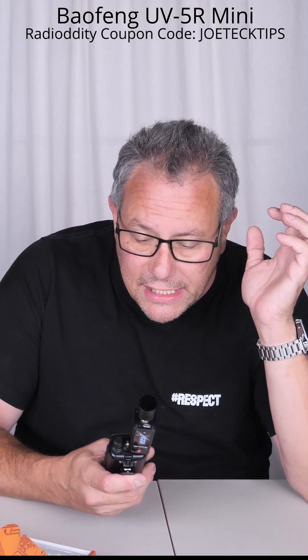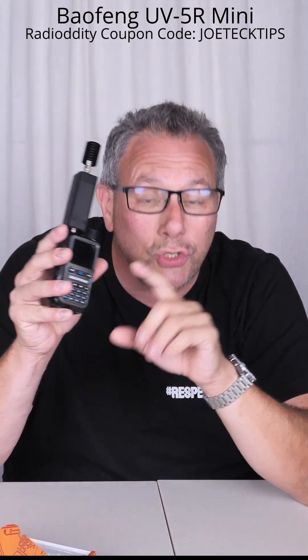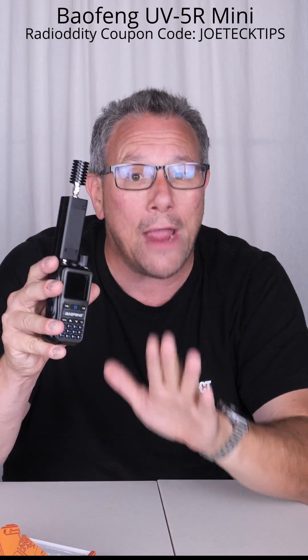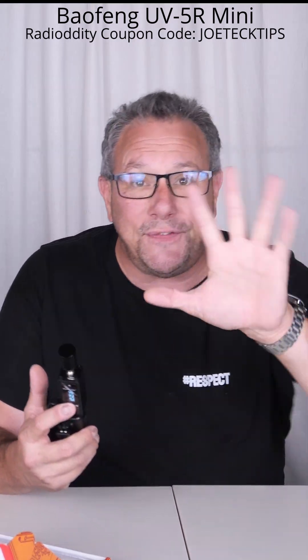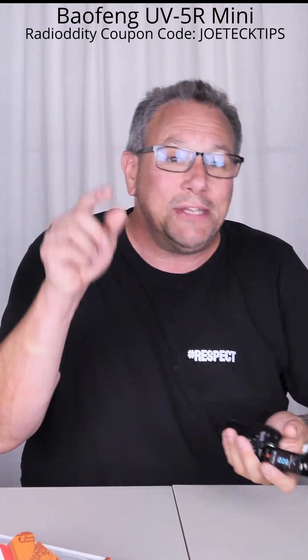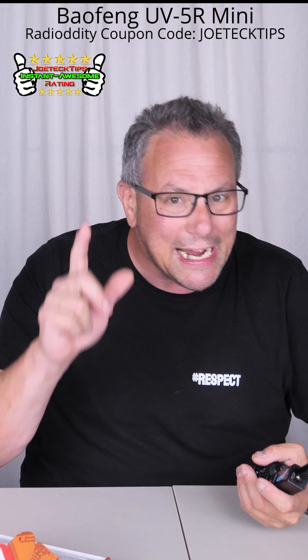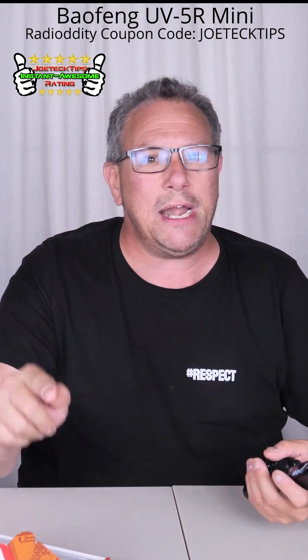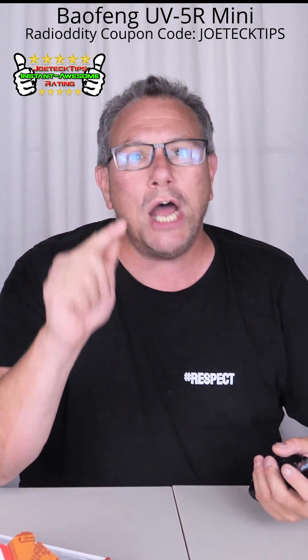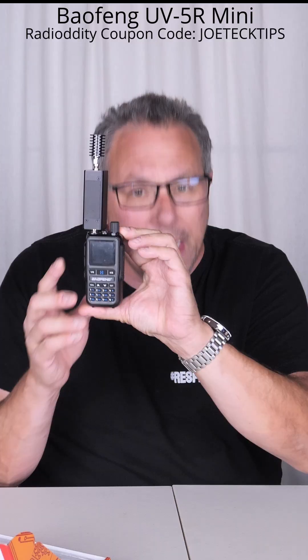You have any idea what we're talking about here? We're talking about a radio that is actually putting out what it's advertising. It states it's a 5-watt radio — it is not! It's a 6-watt radio. And to underrate it makes me give this the Joe Tech Tips Instant Awesome Rating. I am completely, utterly impressed with the UV5R Mini.